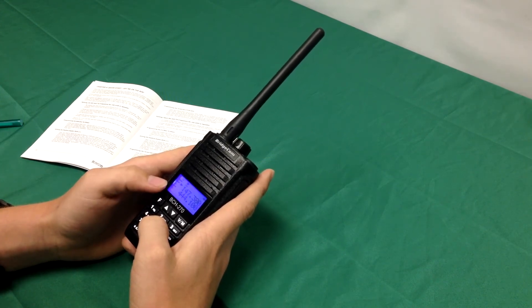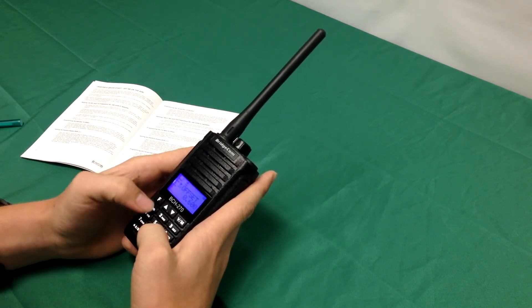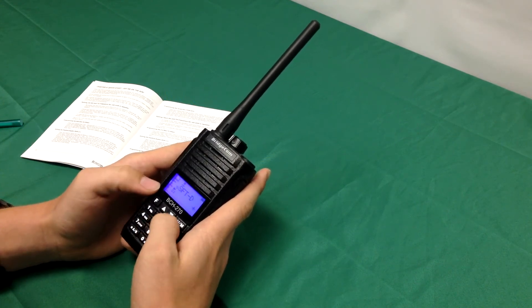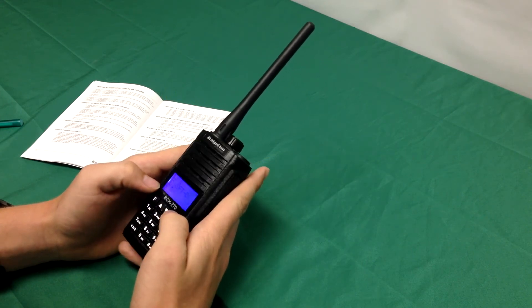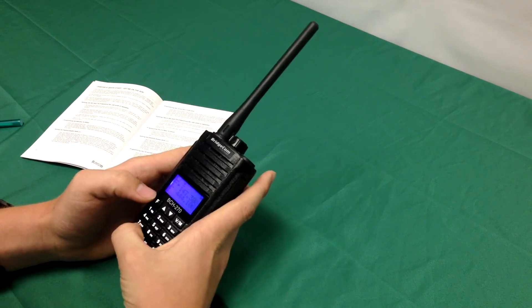Then the next thing you're going to do is set your duplex shift for repeater use. So you're going to want to push F19 to get to the setting. Once you've done that, you're going to want to push F again to change it, and use the arrows to go to the desired setting. Press F again to save it, and press AB to go back to the main menu.